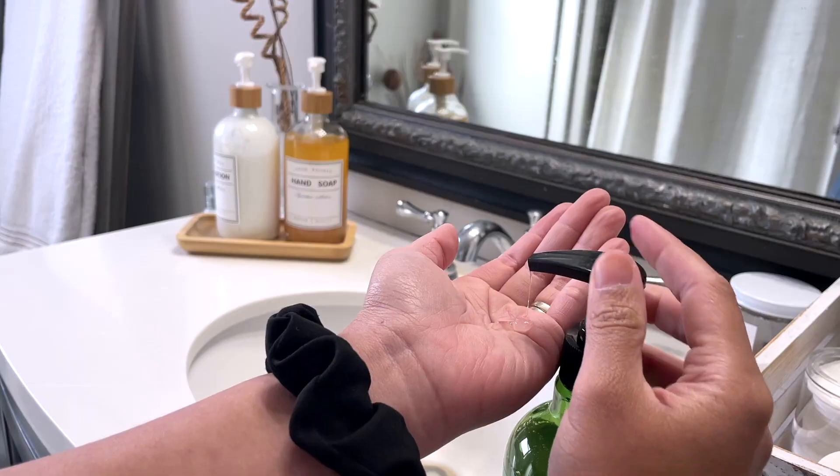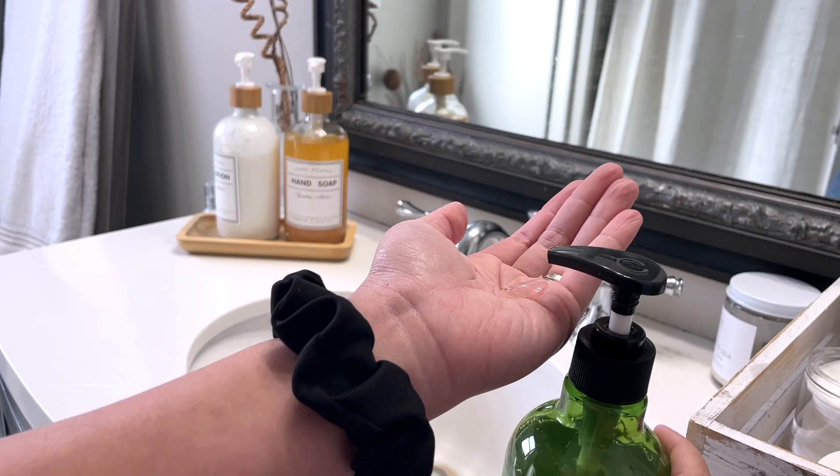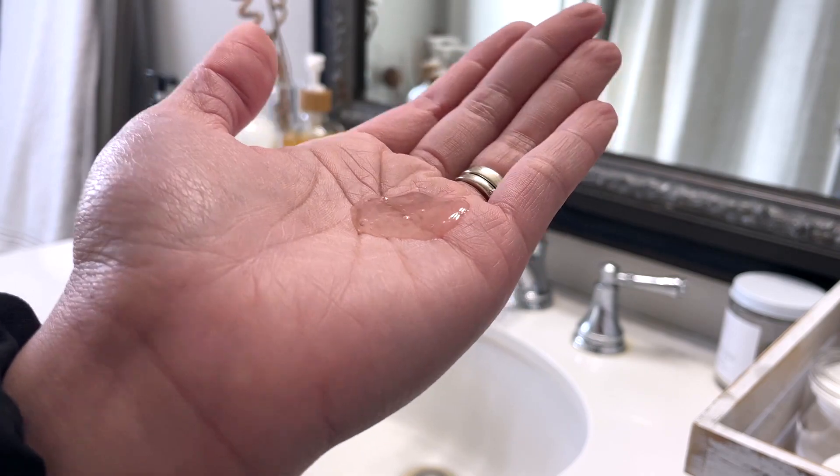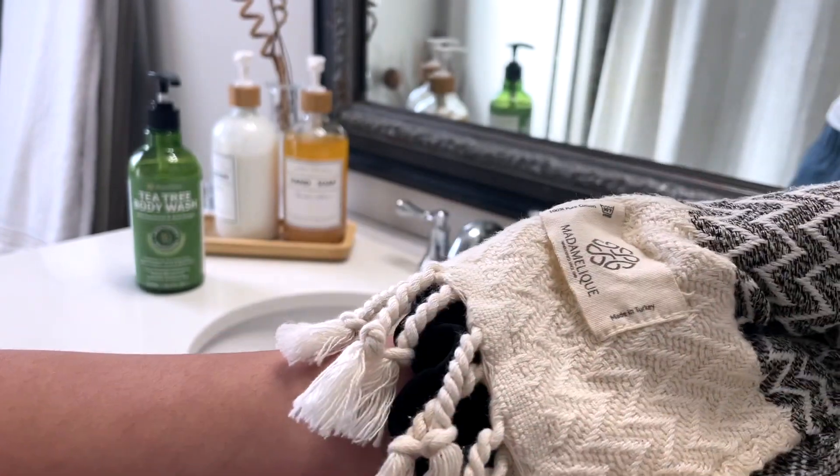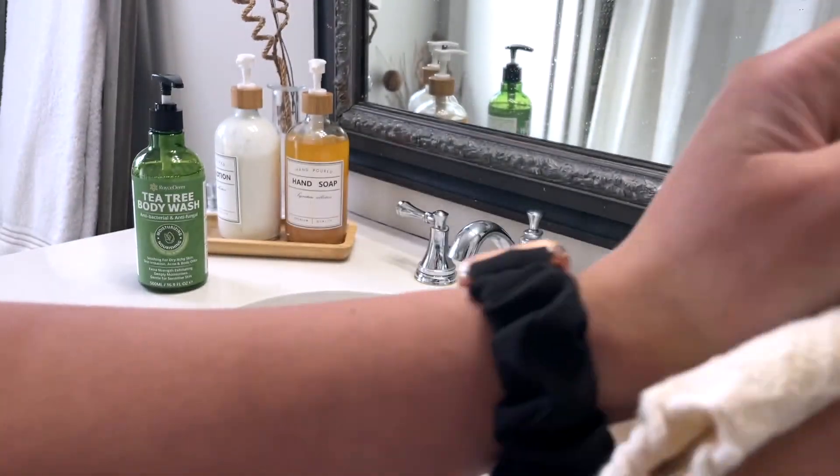This suds very well by the way, and it smells really earthy. If you have never smelled tea tree oil, it does smell earthy in combination with the aloe vera. I really like this body wash and I think you would like it too.